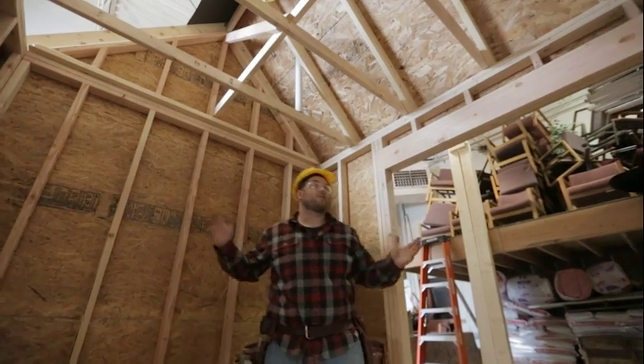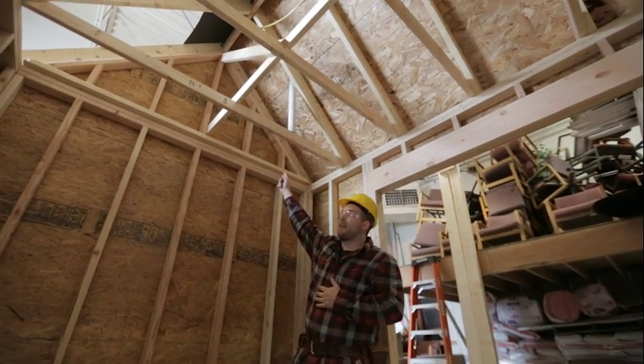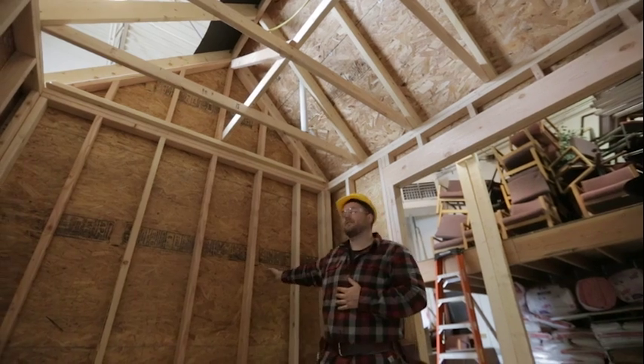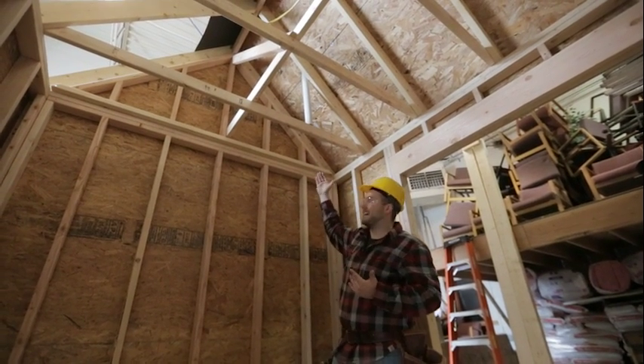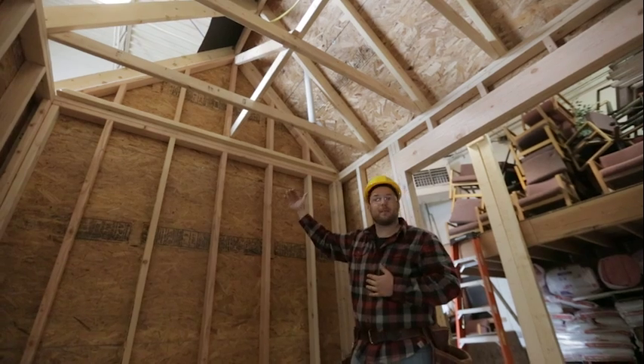After we get the roof framed out, we're going to show you how to frame in the gable wall. It's very similar to framing our exterior walls — basically our top plate is angled at the same pitch as our roof.